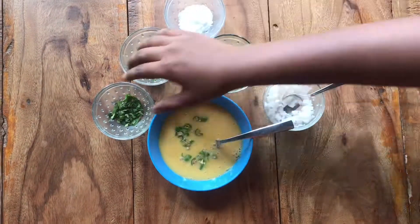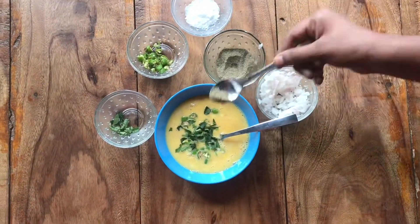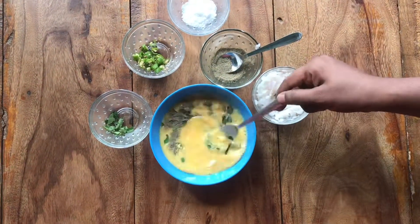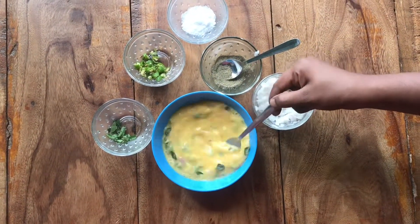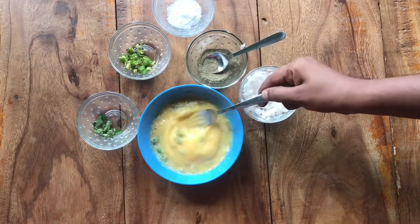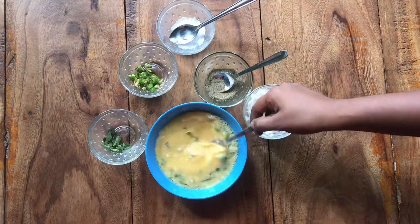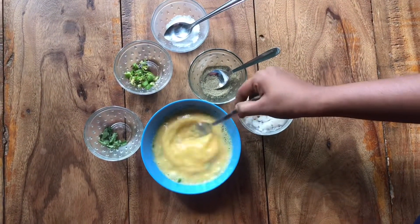Add 1 tablespoon of flour and add 1 tablespoon of flour.